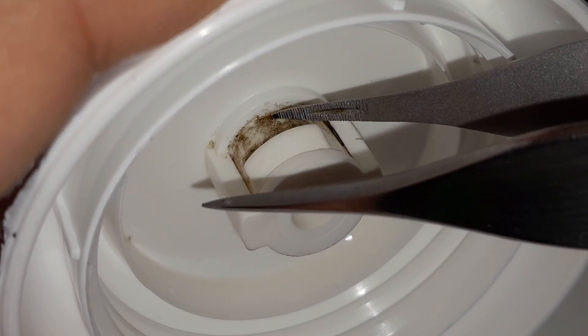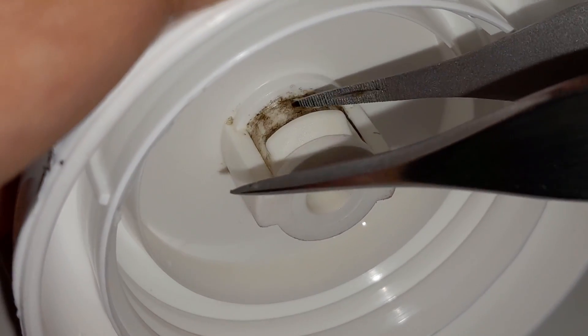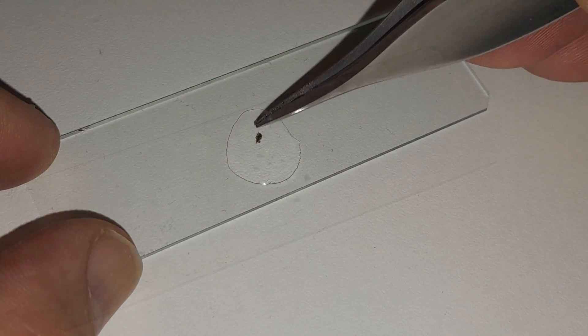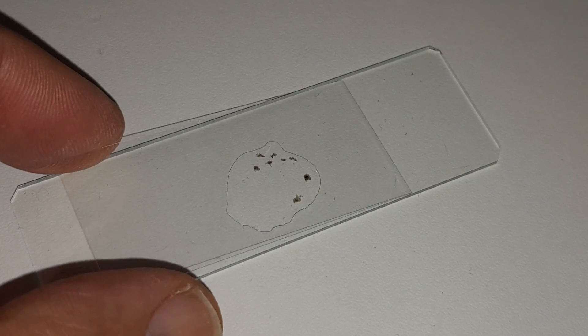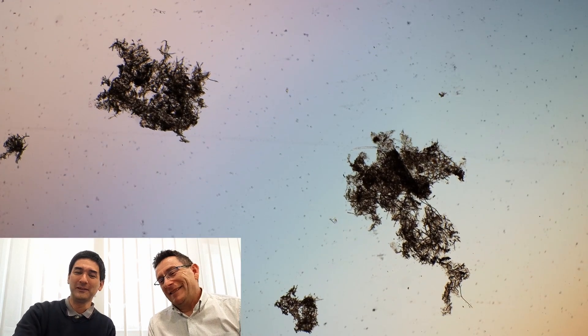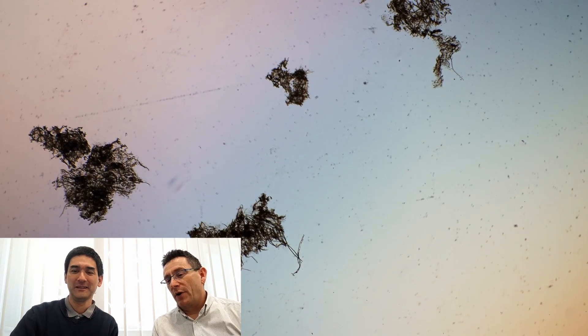I assumed it's some sort of bacteria or fungus. I put it under the microscope, and here on my laptop I've got the footage and we're going to have a look at it together. I'm going to press play — look at this! Do you see those things here? It looks like a fish tank. What do you think those black little patches could be? It looks like what was growing on the walls of my fish tank as a kid — some sort of algae?